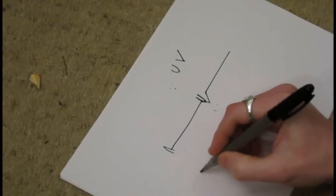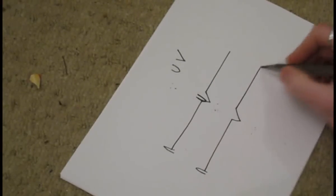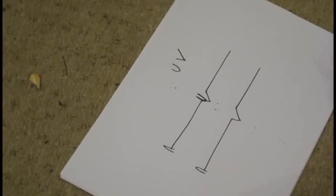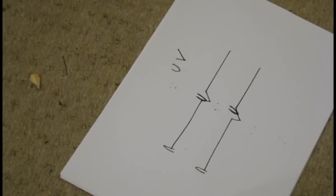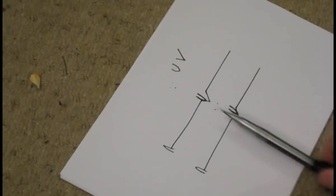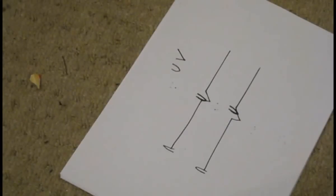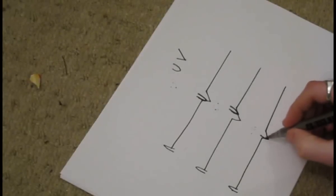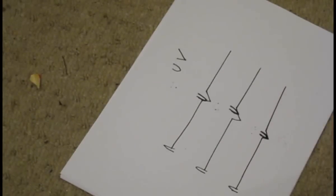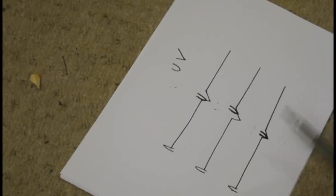And the same applies if you have too much anti-skate on — it pulls away from the centre, which means it's going to be sitting on the outer side of the groove, so it's still not going to be sitting in the groove properly. If it's sitting on either side like that, you're not going to get very good sound quality, and also if you do a lot of spin backs or scratching, it's just going to jump straight out of the groove. Now, if you've got the anti-skate set properly, basically it's going to be sitting in the centre of the groove. You've got just the right amount of anti-skating on to hold it right in the centre of the groove, which is going to give you the best sound quality and it's not going to jump in and out of the groove easily.